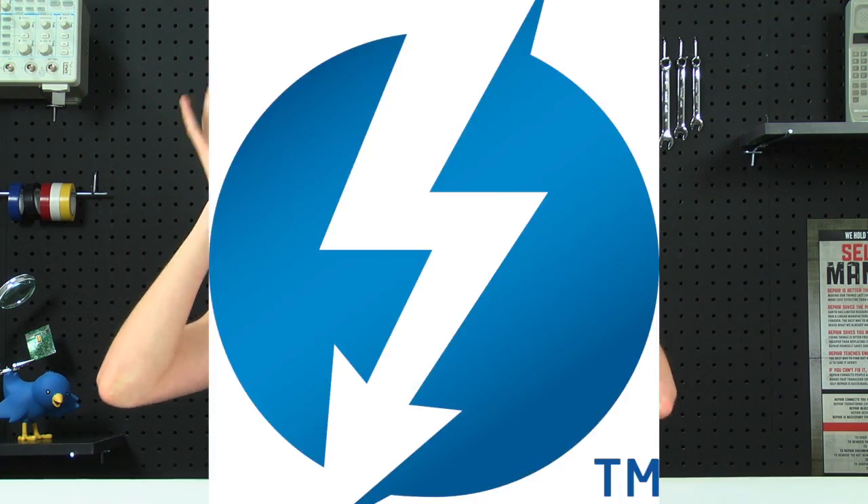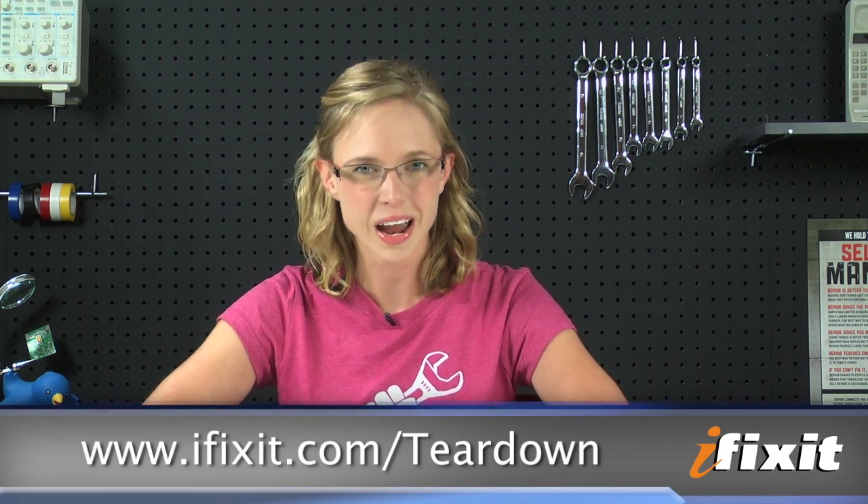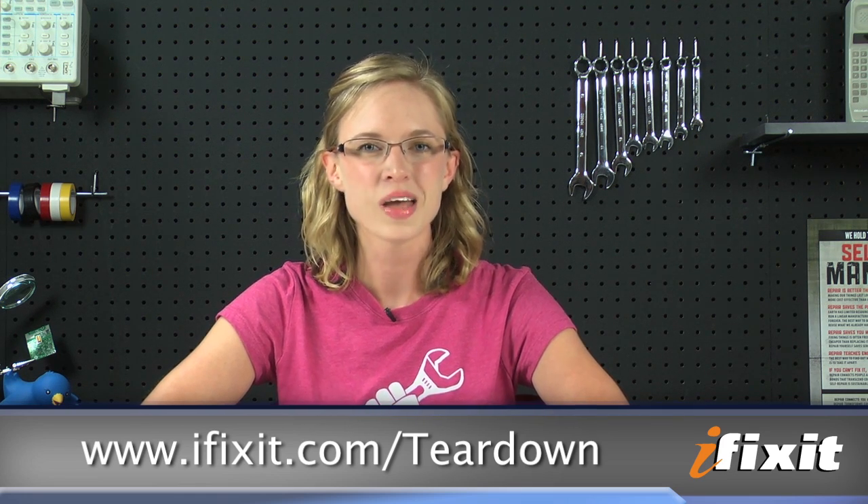All things considered, this MacBook Air is definitely a step up, especially with the upgraded processor and the addition of Thunderbolt — though we are sad to see it replace the simple and serviceable plastic MacBook. She will be missed.